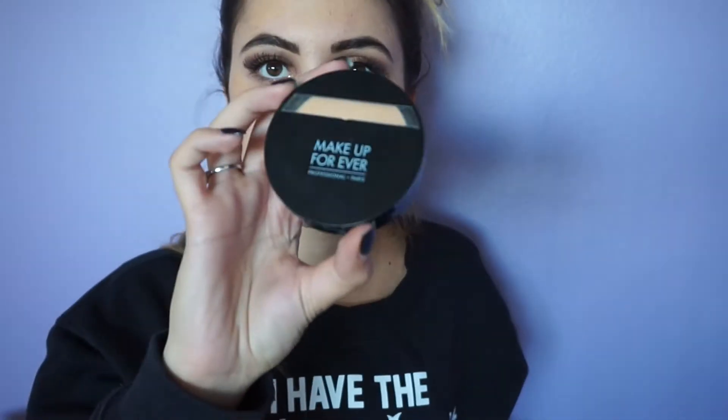I have a love-hate relationship with this foundation — I need to apply so much product to get to the coverage I want. I am blending it all out with the Real Techniques Miracle Complexion Sponge, which is a perfect dupe for a Beauty Blender. To set my foundation in place, I am using the MUFE HD Foundation Powder.